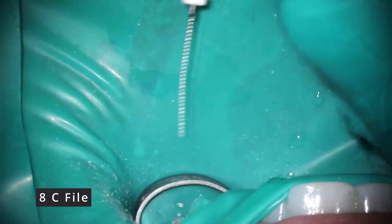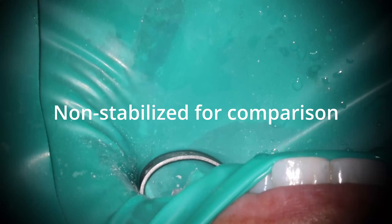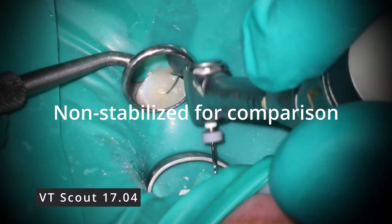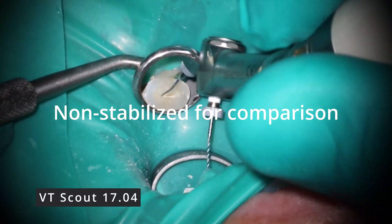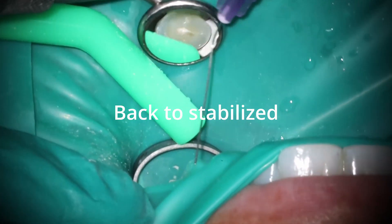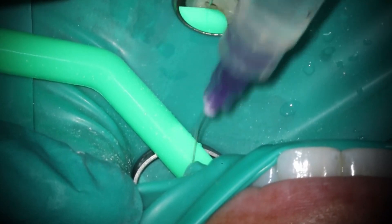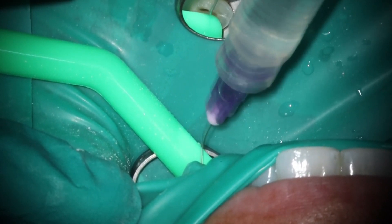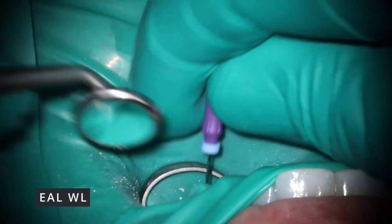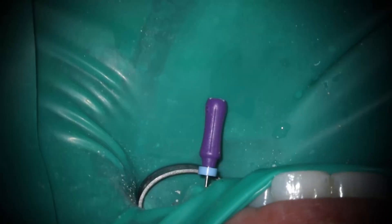This is endo uncut — the only cuts you see are to stabilize the footage so you don't get motion sick. It is a premolar done in under 10 minutes, so it can be very efficient even with a decent-sized curve. The 17/04 dropped beautifully to length with no issues whatsoever. The estimate was 21 and it ended up being 21. I drop it pretty much down to the stopper — about a millimeter and a half short — to adjust for what I took off the occlusion. Checking the working length took longer than anything else.